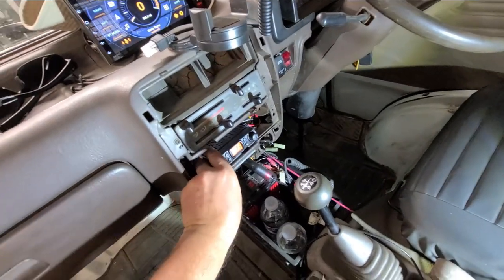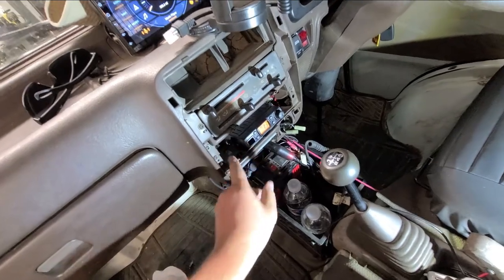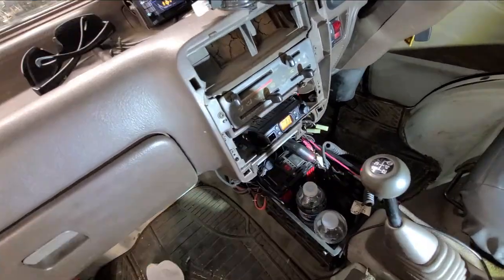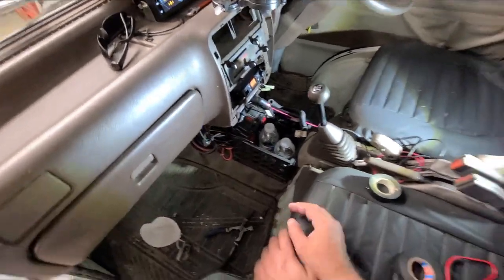There it is, all lined up where it's got to go. I actually tapped off the power from where the radio was, so that'll work out pretty good there. Put her all back together, see what she looks like.